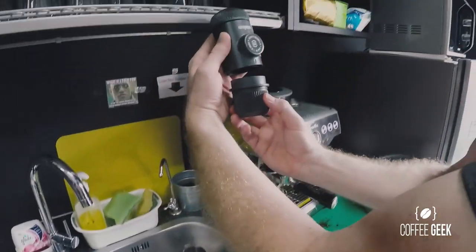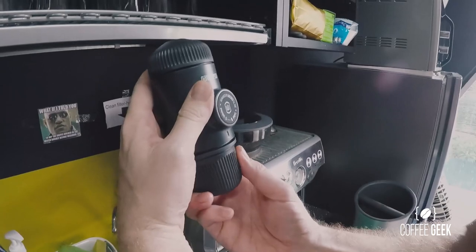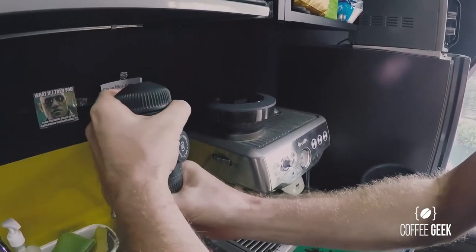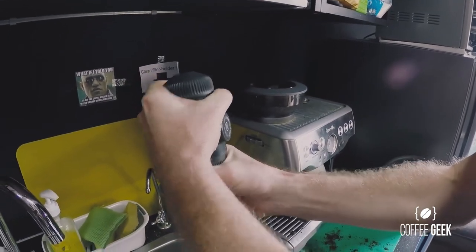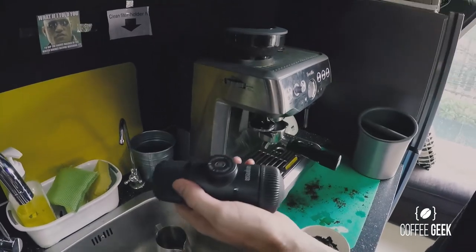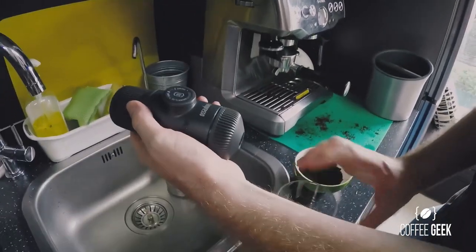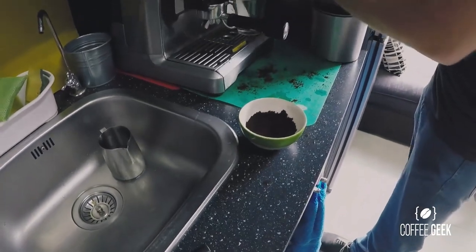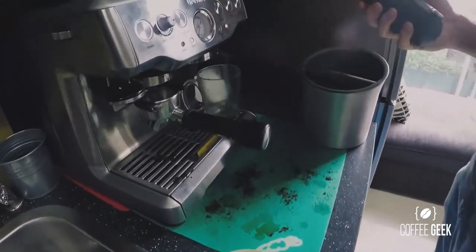That's about the right amount — perfect. Take the body of the Nano Presso and make sure it's relatively tight in there. I put a little too much in and it spilled out slightly — make sure it's nice and firm. At this point, tip it upside down, take a mug, and put a little bit of hot water in it first; you don't want to shock your espresso cold.